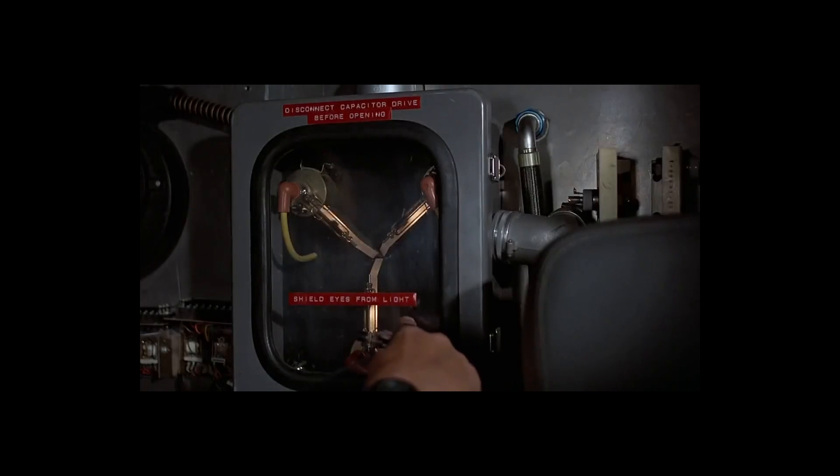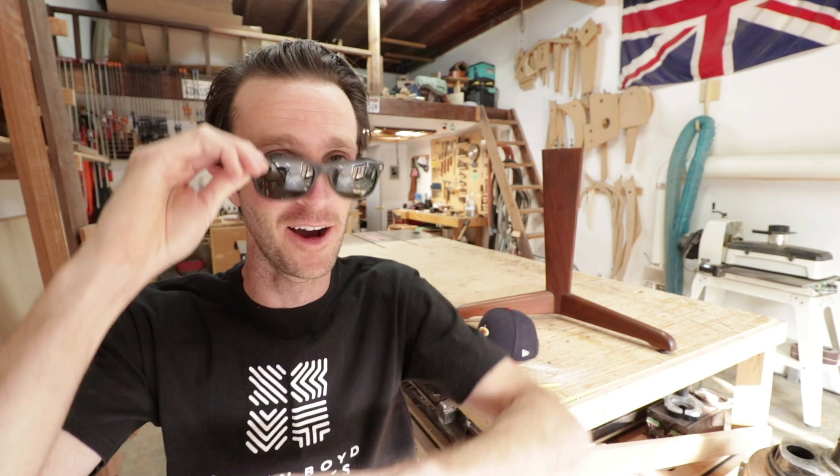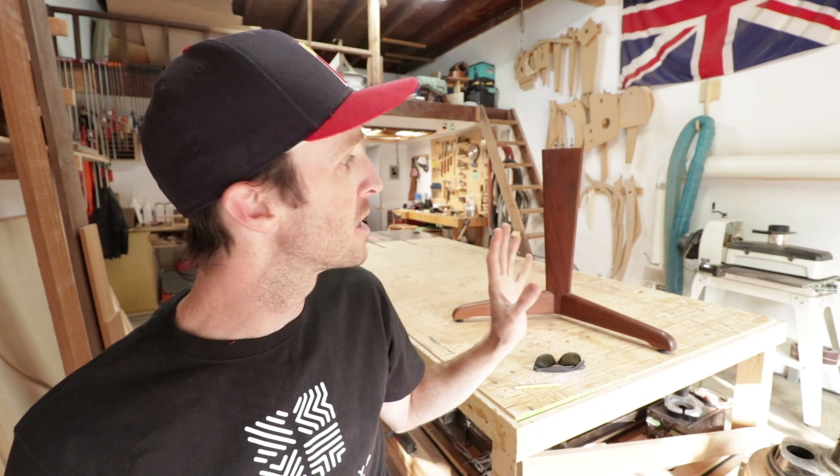Alright, so today we are going to be traveling back in time and I am going to be duplicating an actual mid-century piece. This is an actual mid-century table base, and there are supposed to be two of them. The owner moved and the moving company actually lost one of them, so they've asked me to duplicate this table base.